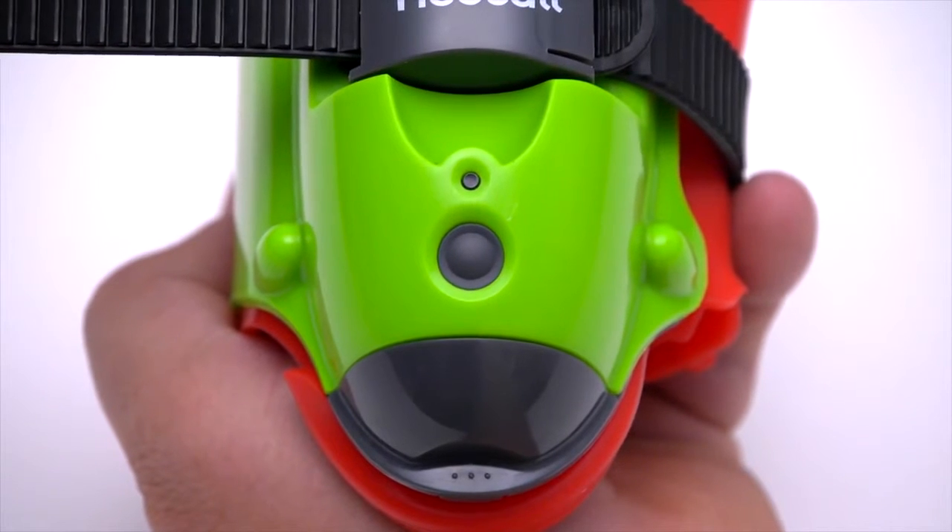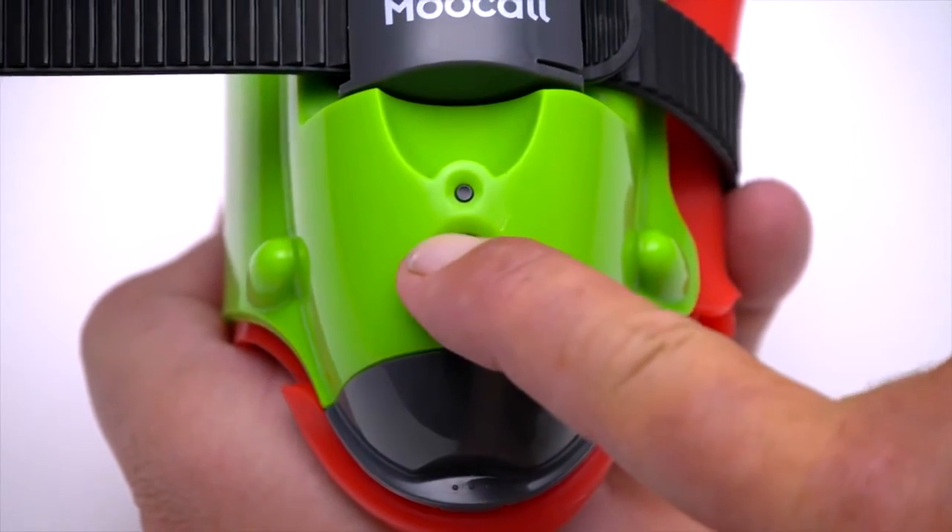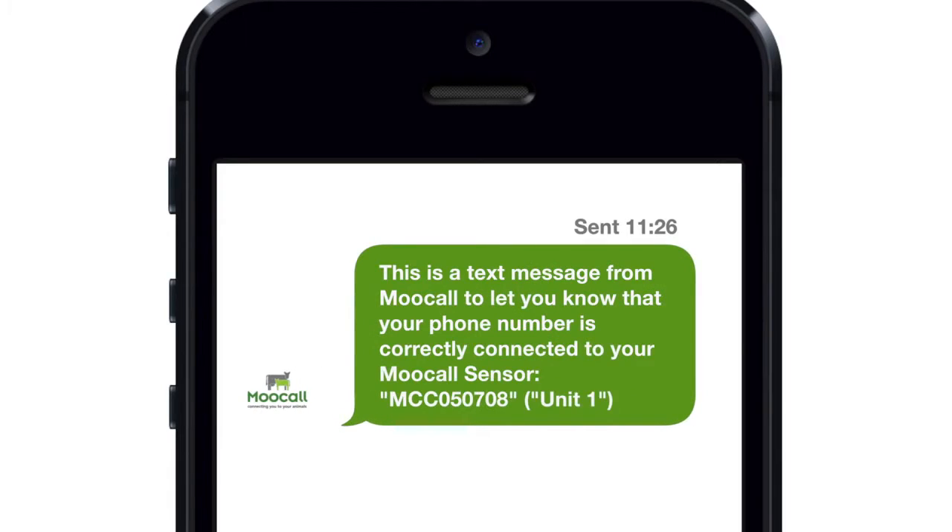To test that the sensor is correctly linked to your phone, press the power button twice. The blinking light will change to green and a confirmation text message will be sent to the allocated phones.